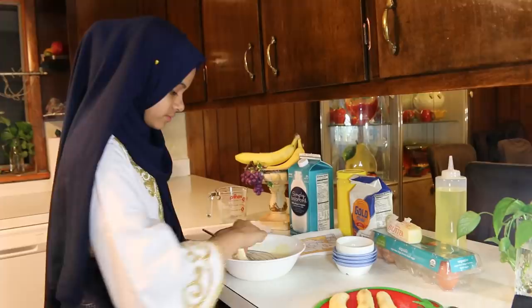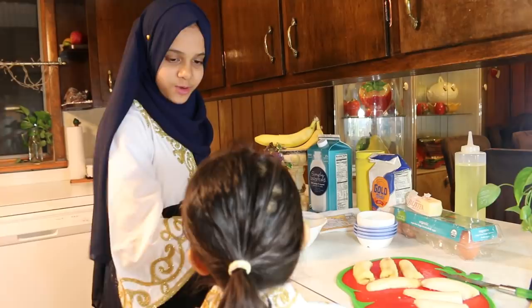What are you doing? I'm making banana fritters, and we're going to break our fast with this today, Inshallah, so we'll eat in a minute, okay? Okay.